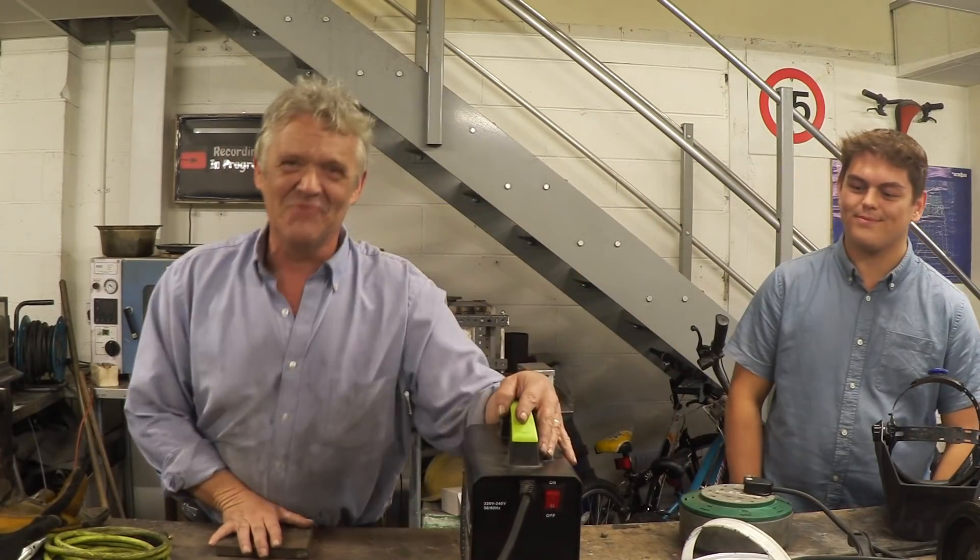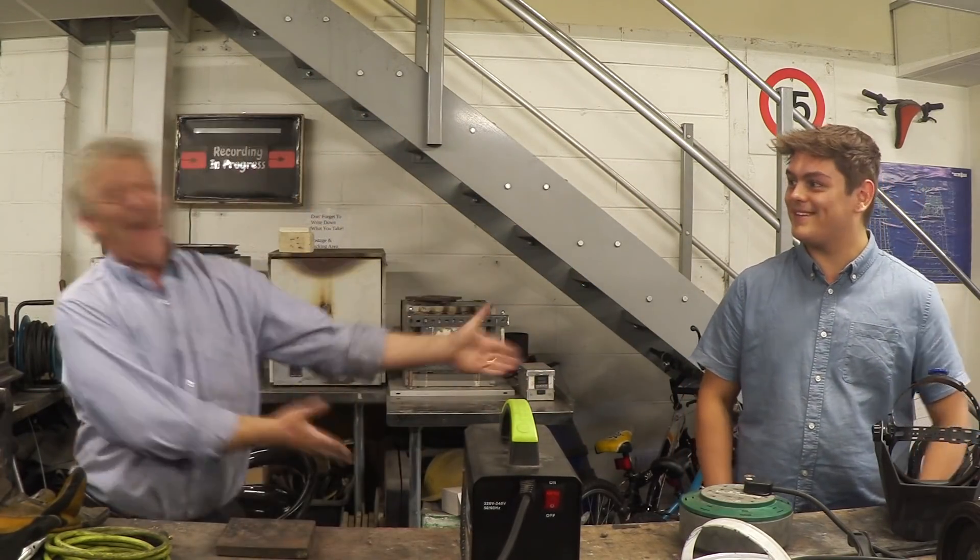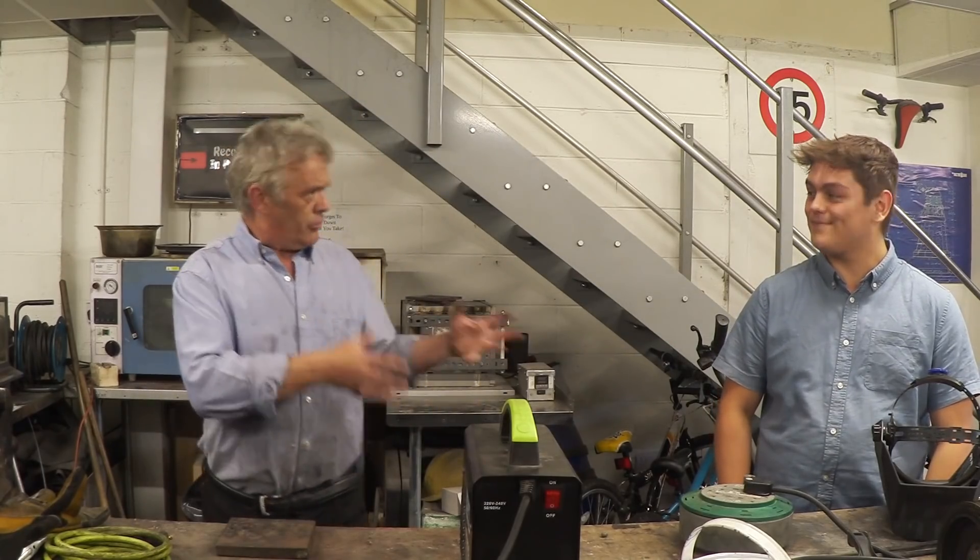Hey guys, so we've dug out the welder. What we're going to do is a tutorial with Dave — Dave is Luke's friend and has never welded in his life before. He's got a trustworthy face, the kind of face you could buy a car from, so I believe he really can't weld.